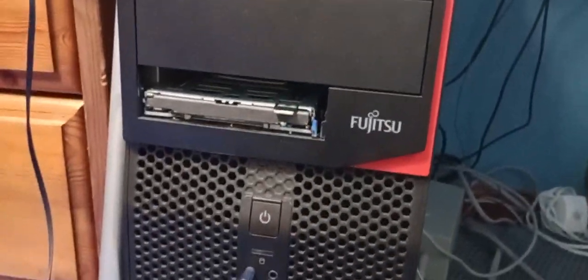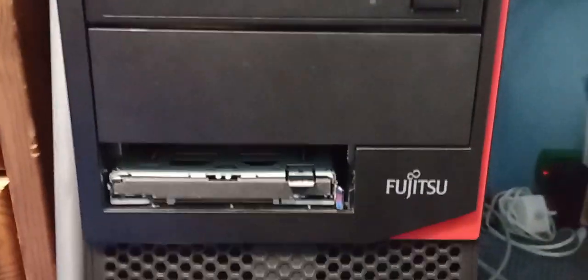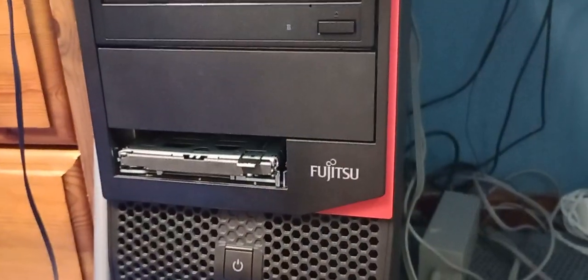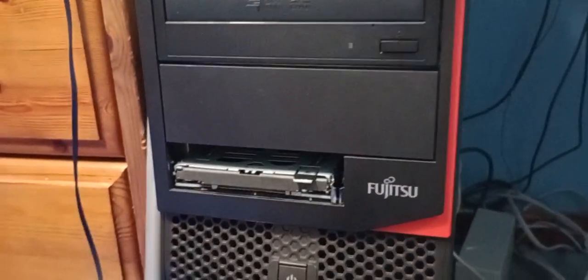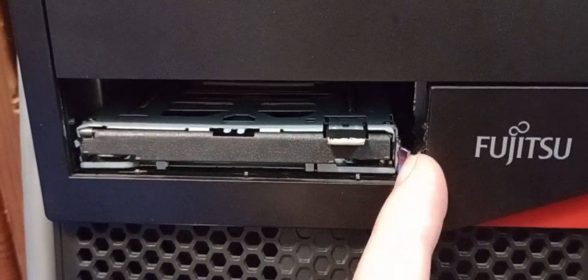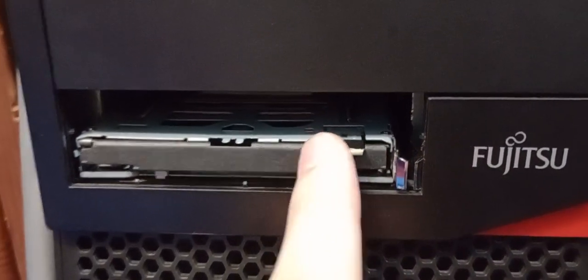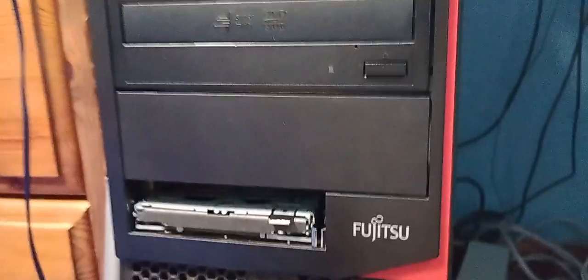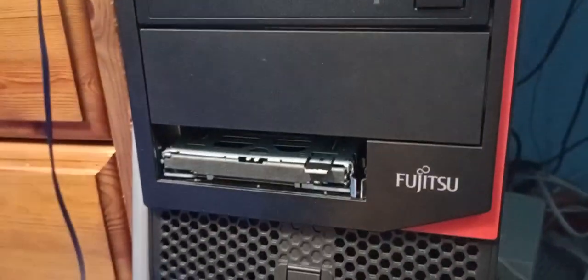Believe me, it was a pain to install, because for one thing I had to find the right screw to actually screw it in there. I was digging around for ages wondering if this was the right screw, and I finally found one that fits. The thing is, there's only one screw actually holding it in there, which is why I have this extra thing in there giving it a bit more support.